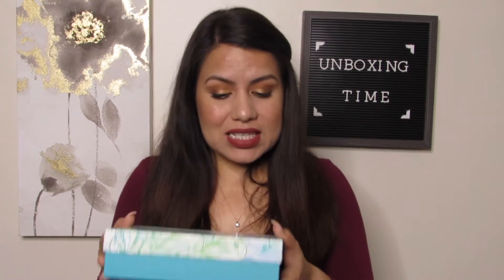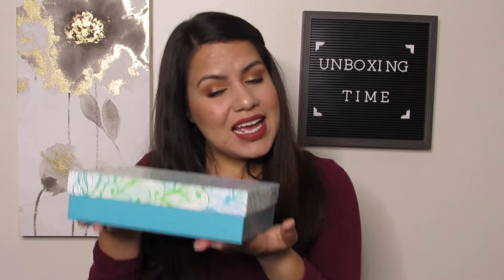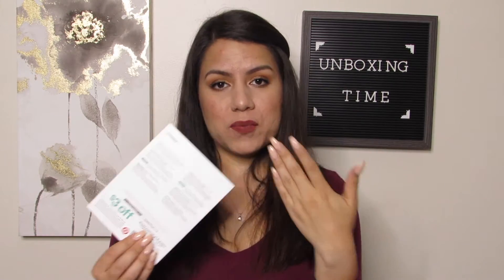They also had a different one which was just a regular box. Let's go ahead and see what this one has inside — it's actually pretty and has a good weight to it, so I'm excited. Like always, we get a three dollars off coupon, and here we have the product information card.